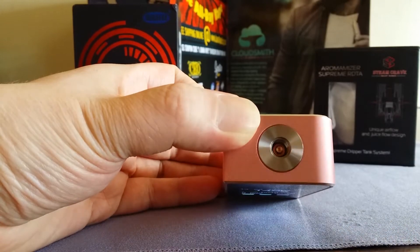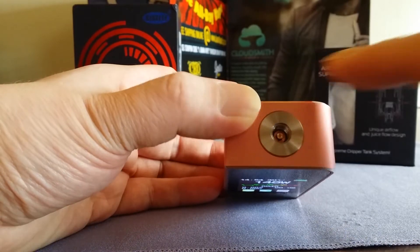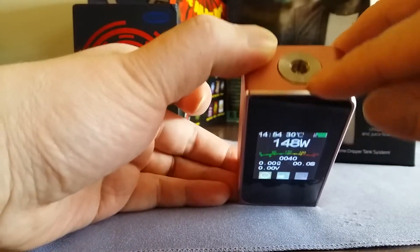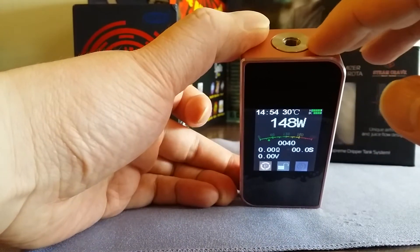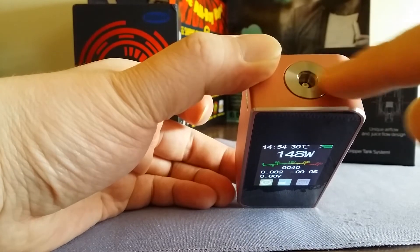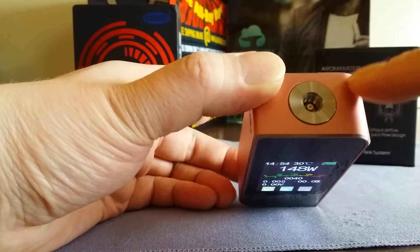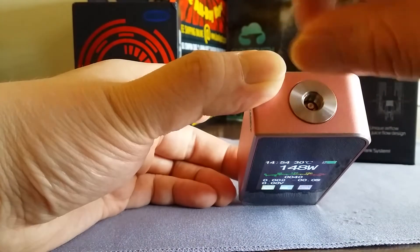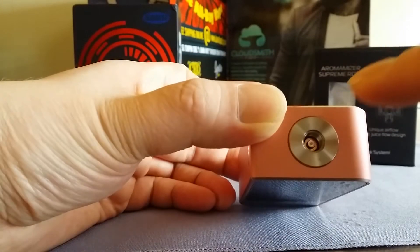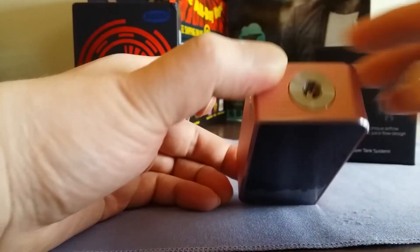Because that copper pin protrudes out a bit, it makes perfect contact with any RDA or tank — everything I put on there fires perfectly. It sits slightly proud rather than fully flush, which I actually like because it prevents scrape marks on the mod's coating. So even though the 510 isn't spring-loaded, every tank I put on there works perfectly.